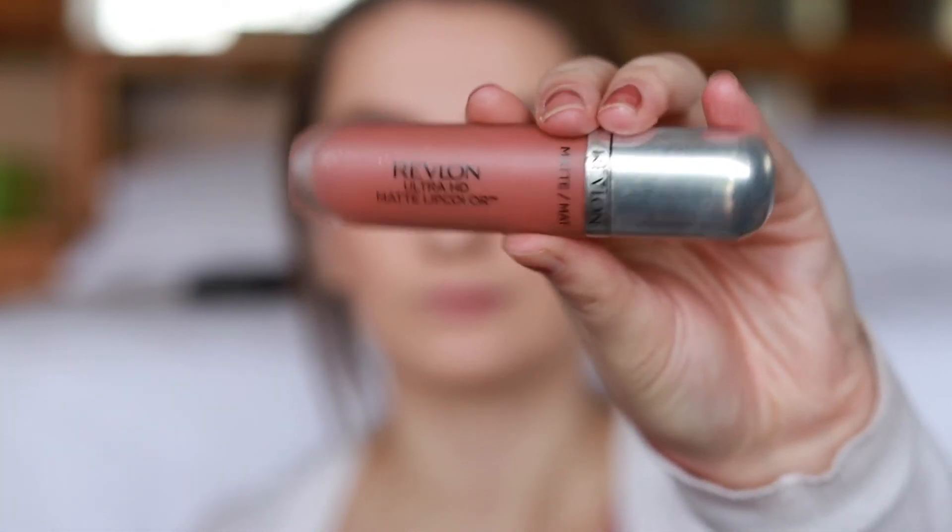Finally, I took this Revlon matte liquid lipstick — it's just a light pink color. I don't know the exact shade, so sorry about that.